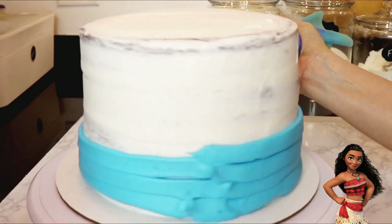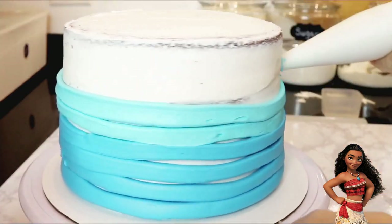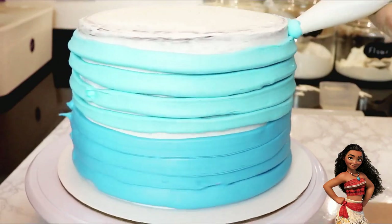To give the effect of depth in the water, I piped out dark blue lines along the bottom half of the cake and light blue buttercream along the top half. I'm not using a tip here, just a decorating bag, squeezing out lines as I turn the cake.